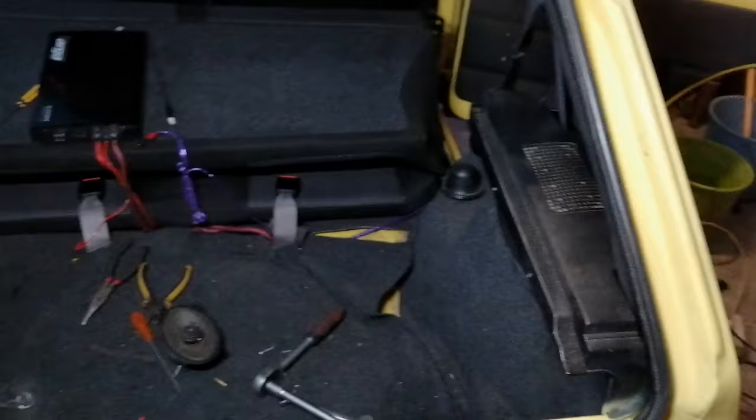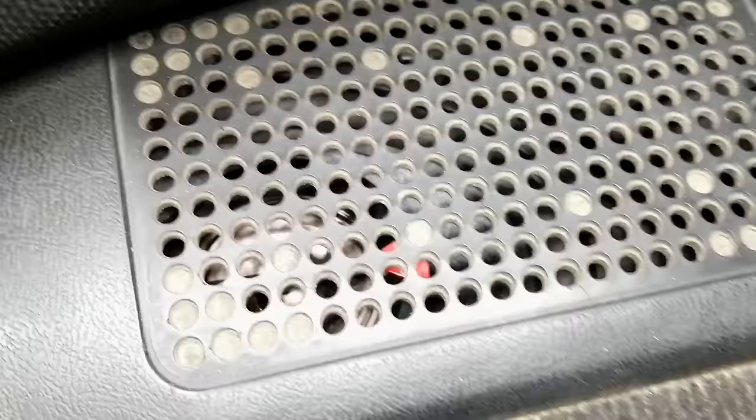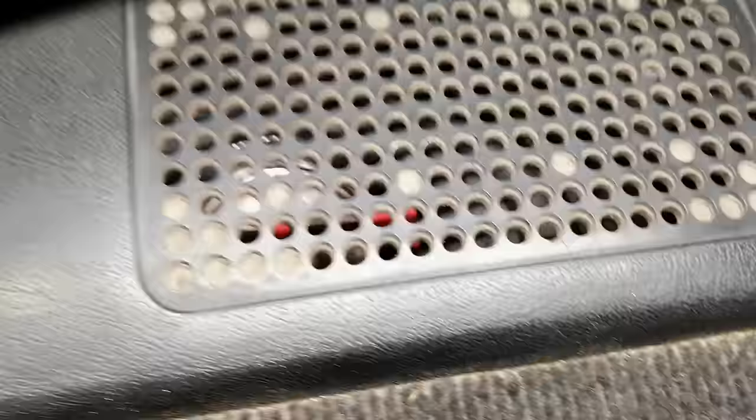An hour later and we got both 6x9s installed at the back. From this perspective you won't even notice there are 6x9s back there - they're hidden below the covers on both sides. As you can see, the tweeter is sticking out right there which is going to give us nice clarity at the back as well.